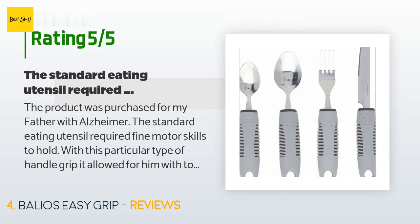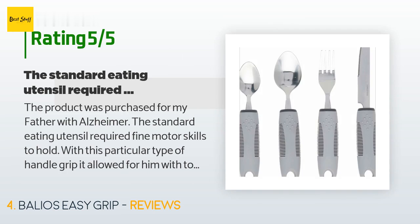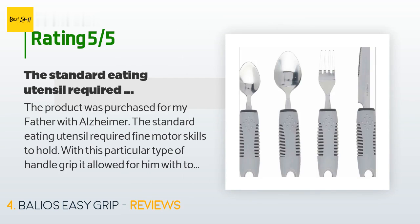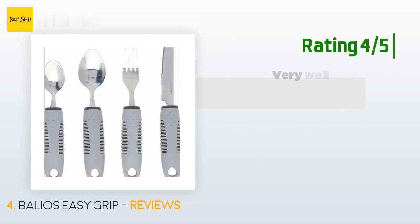A customer said: "The product was purchased for my father with Alzheimer's. The standard eating utensil required fine motor skills to hold, but with this particular handle grip, it allowed him to use a gross motor skill to hold the utensil and eat. The rubberized handle with the ridge grip prevents it from slipping out of his hand. This is a product well worth the money when it allows you to continue to feed yourself."